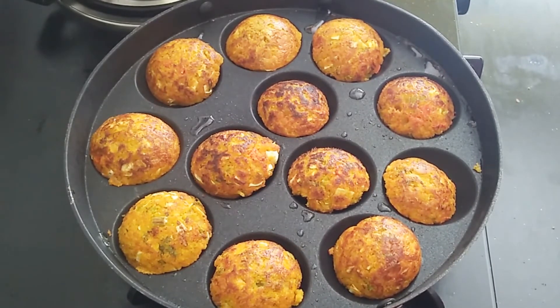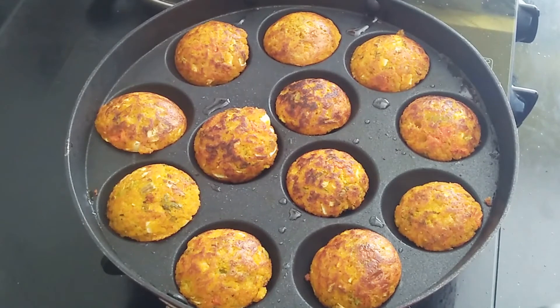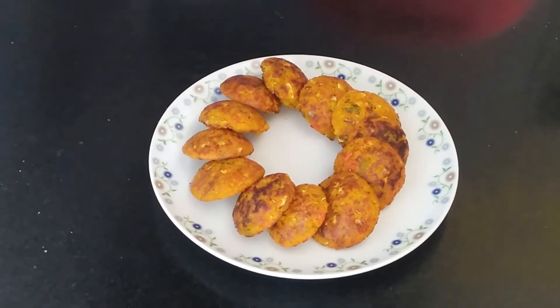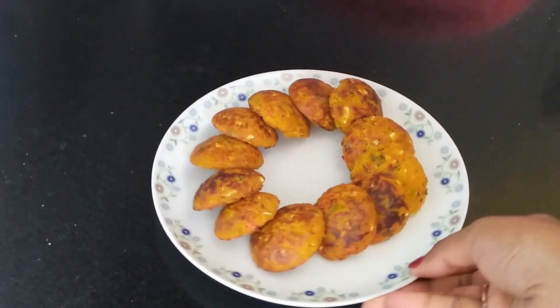It's a very good and easy simple recipe. Jowar Flakes is very good for diabetic and sugar patients as well. See, it's beautifully done and I am going to take this out. Here our tasty, delicious Jowar vegetable Appe is ready — see how beautifully it is done.